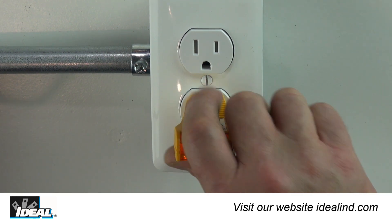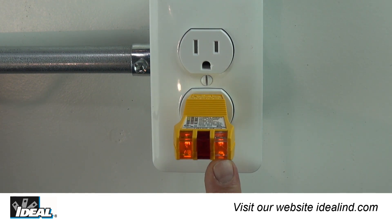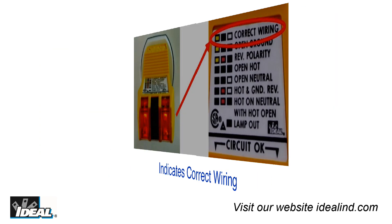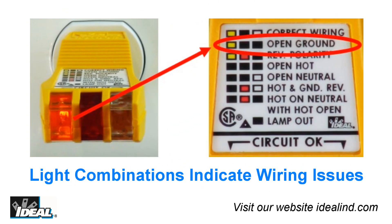Here I have the EasyCheck tester plugged into an electrical outlet that is wired properly. As you can see, of the three lights on the tester, the outer two are lit up. Looking at the legend on the tester, this indication represents correct wiring. The legend explains what the different light combinations mean, and black represents a light not lit up.